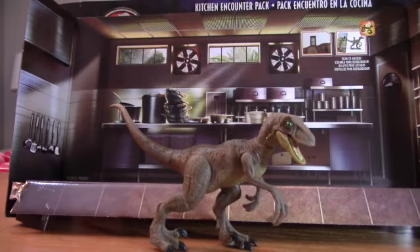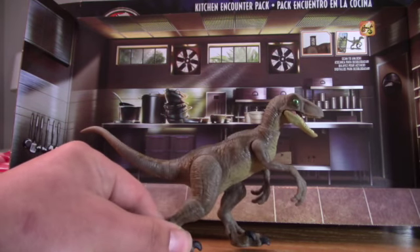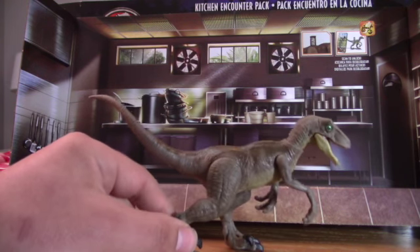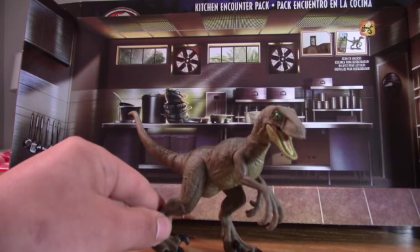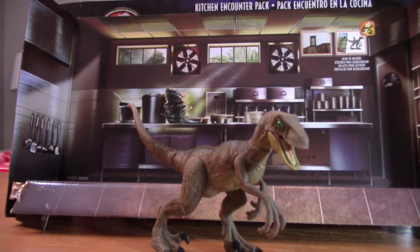This is the third Velociraptor from the first movie. I like to think this is the Big One since it's bigger than the other two raptors we got earlier with the Hammond set. Now the pack from the first movie is complete. I love that they kept the same paint job to match the movie, so you can have an official trio of Raptors from the first movie.